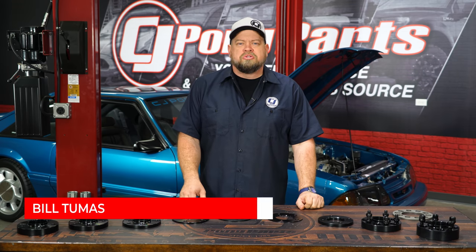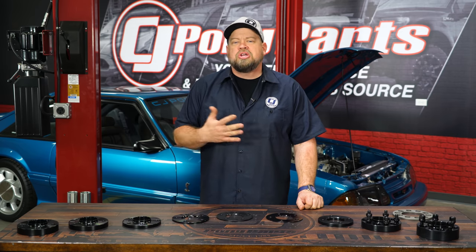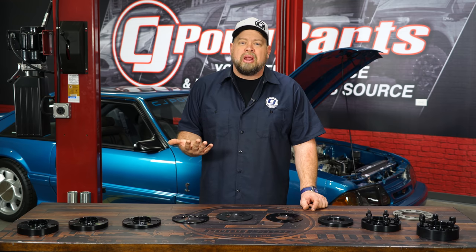Let's first talk about why you would want wheel spacers on your car. There are a couple different reasons. The first one we're going to discuss is for clearance issues. Say you have the wrong backspace wheel and they tuck in too far, or you changed your brakes and they hit the brakes or the splash shield. There are a bunch of reasons for fitment purposes where spacing the wheel out a little bit will make the car a lot better to drive.